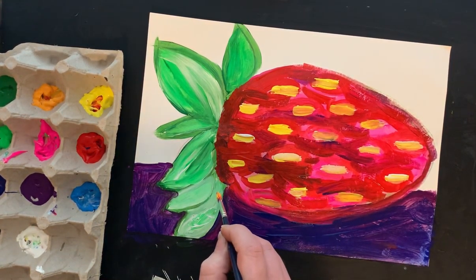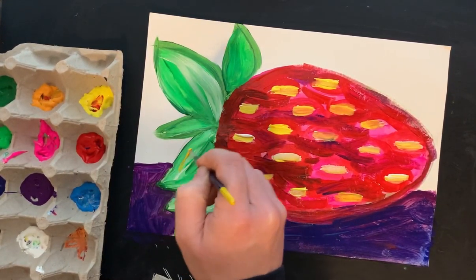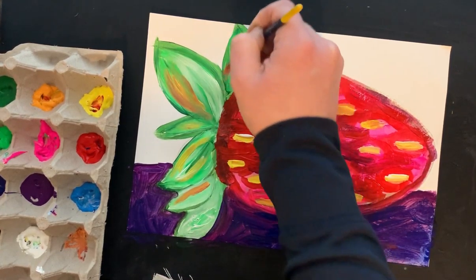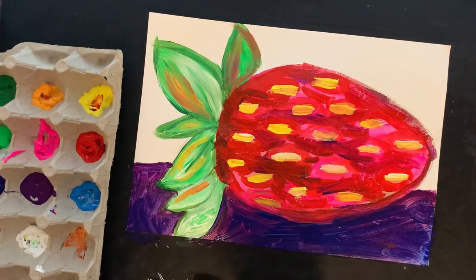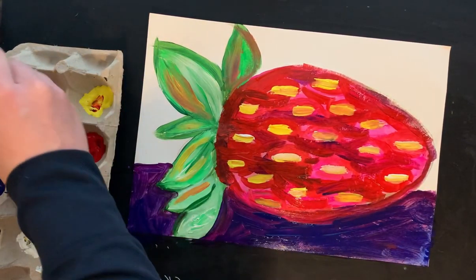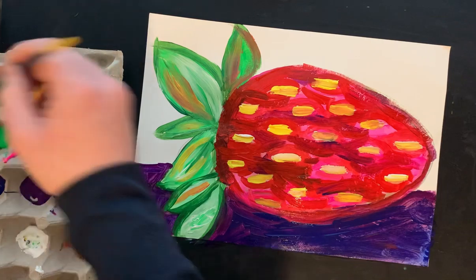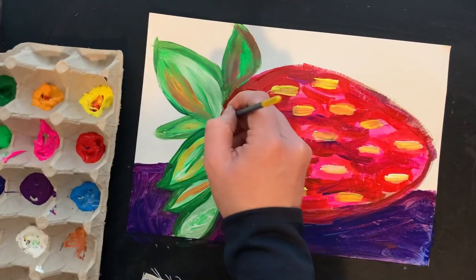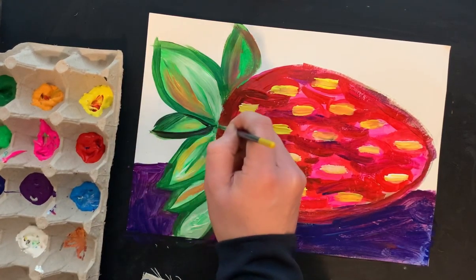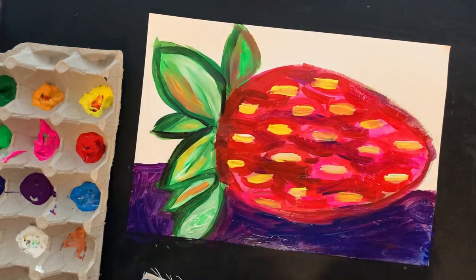I'm going really thick with this because I want the seeds to stand up against my red strawberry. Now I'm going to go back into my leaves up here and add a little bit of yellow and some of the color that I had in my strawberry — not worrying about washing my brush because I like that color transition. Now I'm going to go back to my green and do the highlighting again to really make it stand out. If you don't have two shades of green, you could do black for this — I'll add a little bit of black in here and it really pops out.